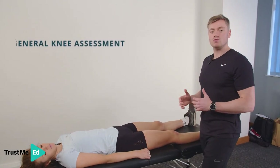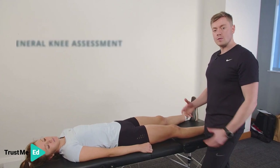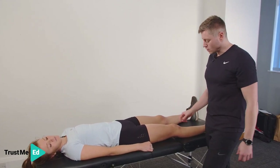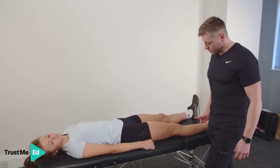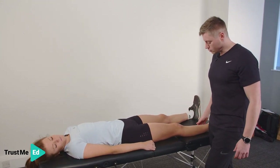We're going to have a look at a general knee assessment to rule out any differential diagnosis. A key thing with the knee is we want to make sure we've got full extension. I'm going to ask Haria to contract her quads. We can see really nice quad contraction there. Any pain? No, no pain.